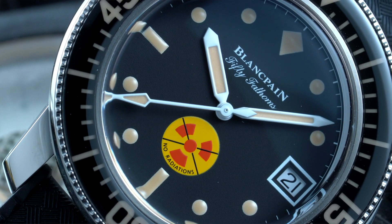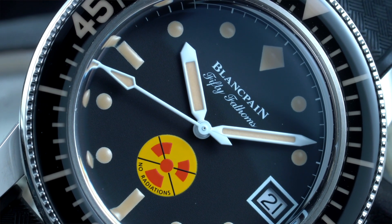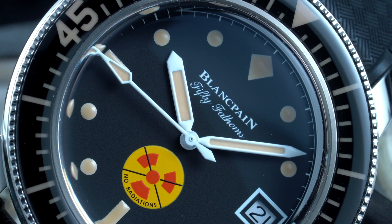For the rest, it's very vintage inspired and nice. It has Vulpatina markers, Vulpatina-filled hands, and the same color you'll see on the diving bezel.